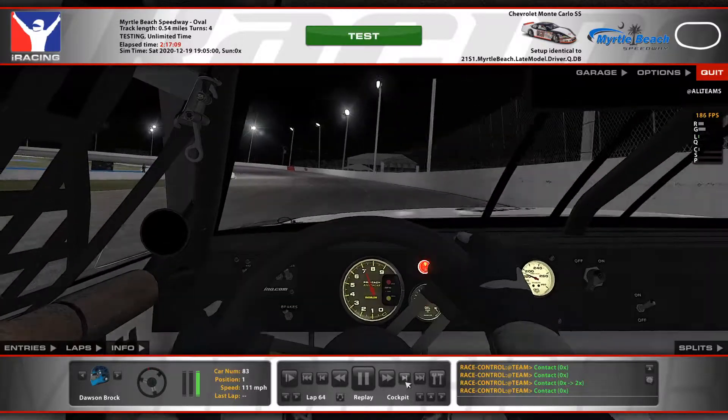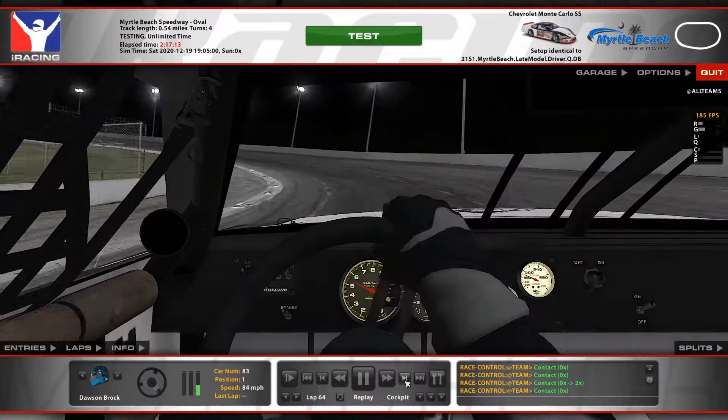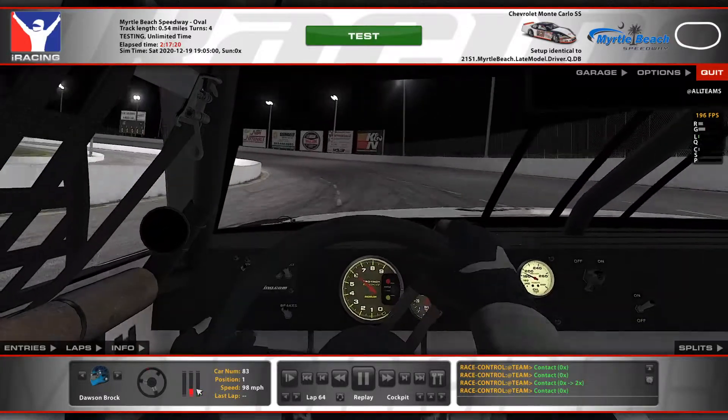This week we're going to take the late model to Myrtle Beach. As we start off here, this is the first lap of a run. You're going to kind of watch the gas down here, especially out of three and four — you're going to watch. The car is very loose.